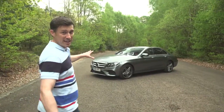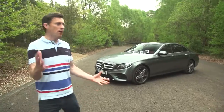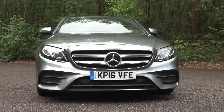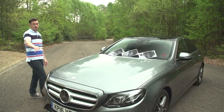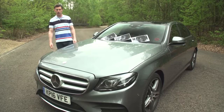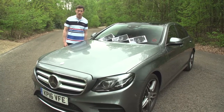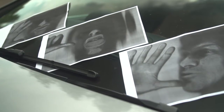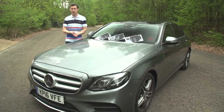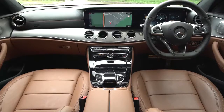This is the new Mercedes E-Class and I know what you're thinking: Mercedes is now also designing its cars with a photocopier, because it looks identical to the C-Class and the S-Class. But that's no bad thing because they are good-looking cars, and anyway photocopying can be fun, as illustrated here with my collection of artwork which I like to call Xerox Purgatory.